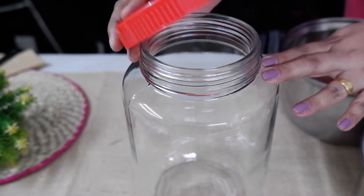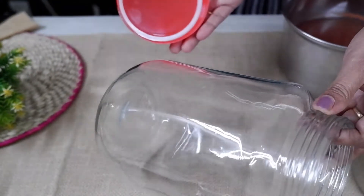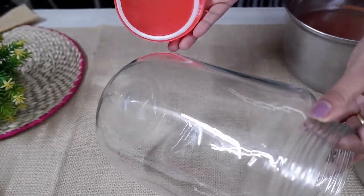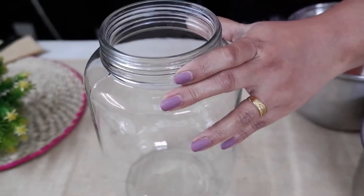Now we are going to set a glass bottle. Now we are going to put the oil in a glass jar. Now we are going to make the ingredients.